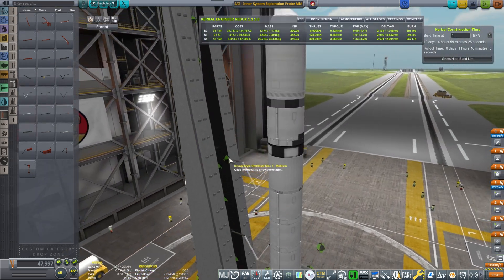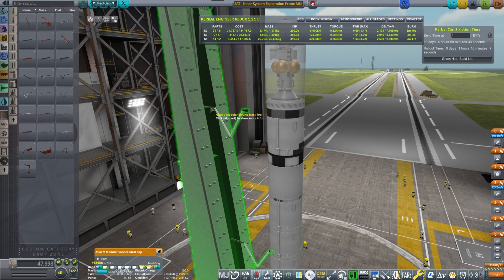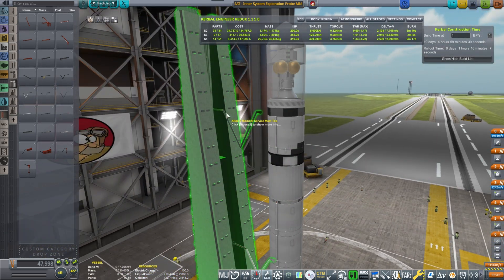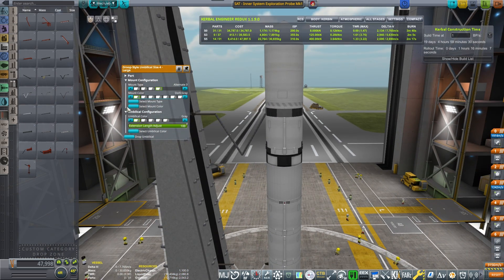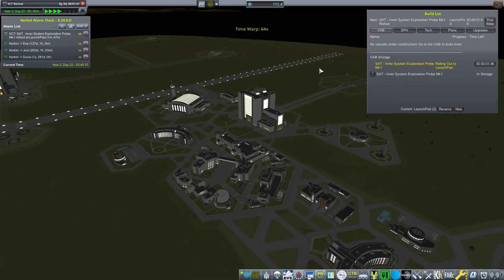Placing umbilicals — the second umbilical goes on the transfer stage. I need to extend it a little longer so it reaches the rocket. Making it a bit longer... and there we go — connection perfect. Now let's roll it out to the launch pad and launch the thing.